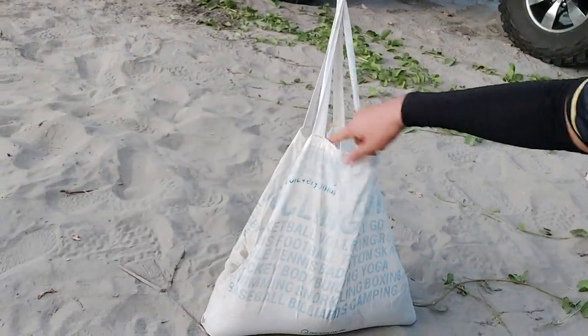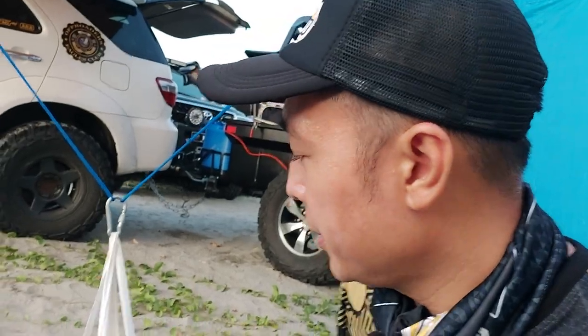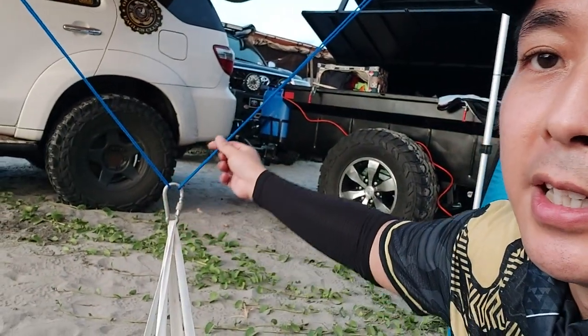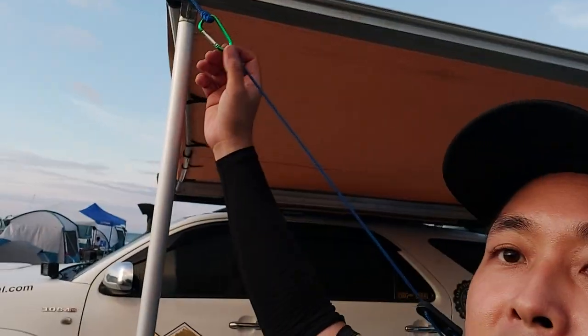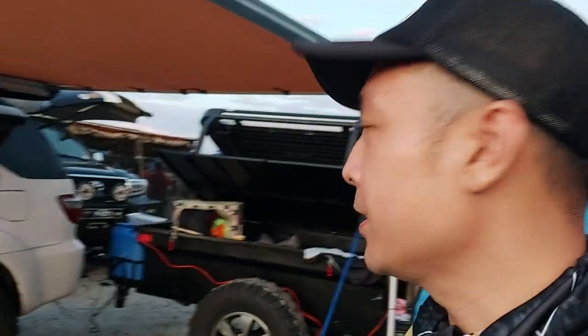This is one of those bags you get from Decathlon — they're about 50 pesos each. What I did is fill it with sand, which is abundant when you're on the beach, and then you use a carabiner and attach your guy lines to it. An additional quick hack is using carabiners on your guy lines so they're quick-attach, quick-disconnect.